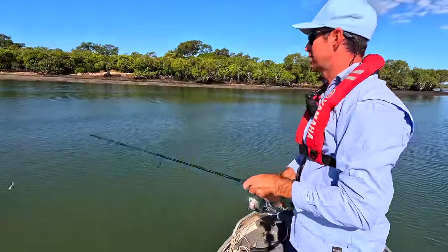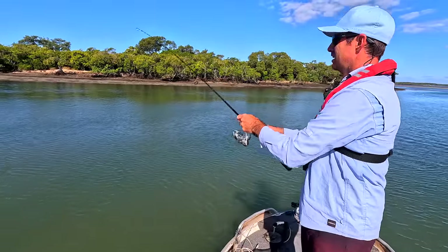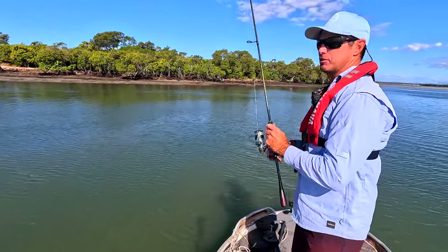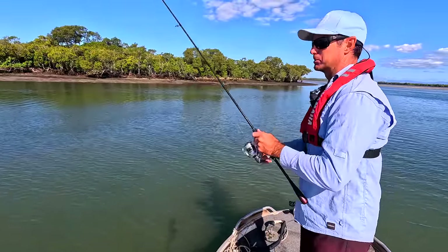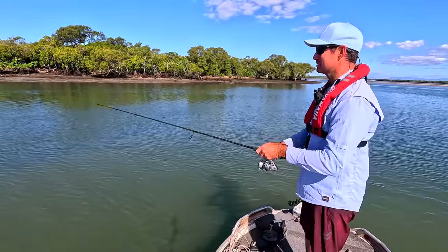The way these flathead grab it on this run-out tide - when the bite's on and you feel that thump, they're crazy for it. They'll come up and inhale the whole thing, no problems. I reckon there's a few more in this, we'll keep it going.